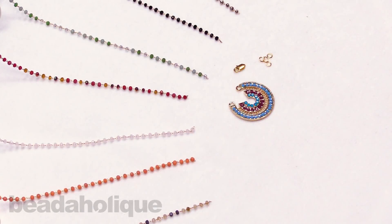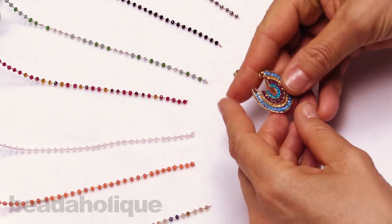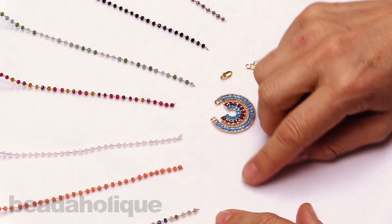Hi, this is Alexandra at Beadaholique here to show you how to make the Blue Lagoon necklace featuring Zola elements. I've got a Zola pendant that I'm going to put onto one of these beautiful chains, and we have some delicate brass bead chain here.